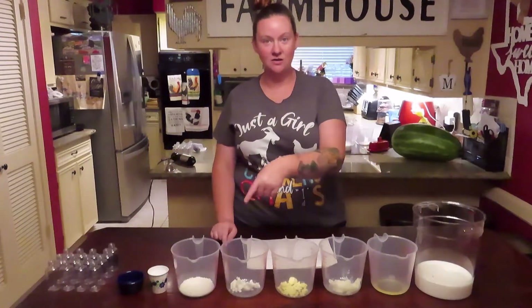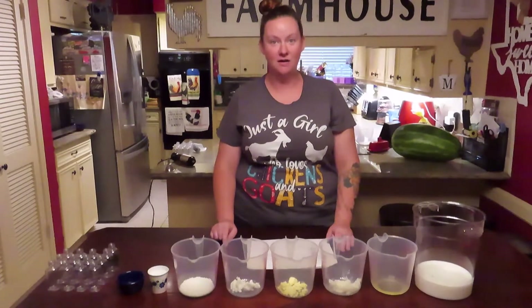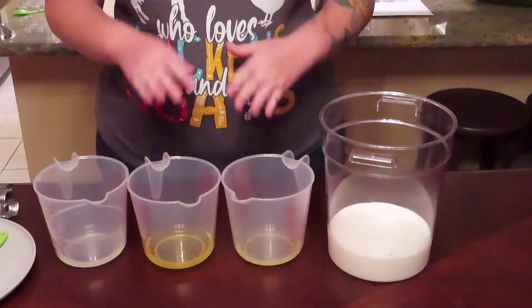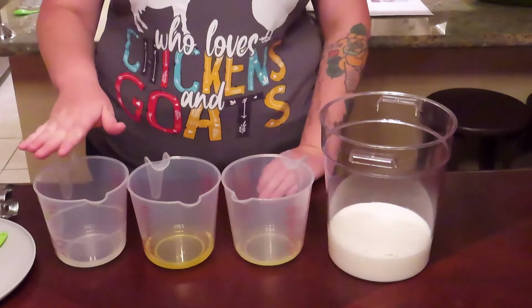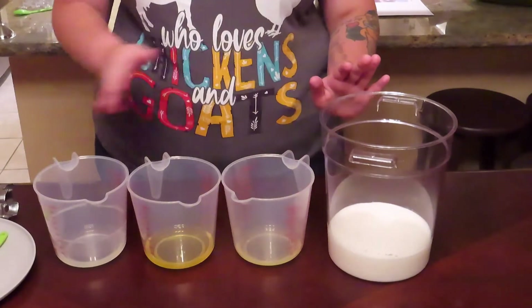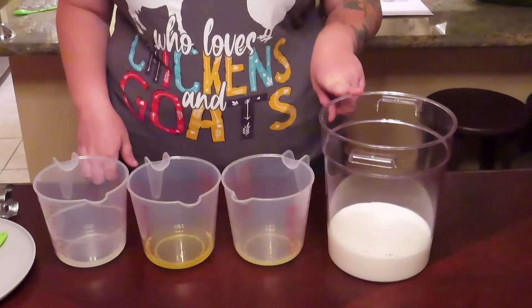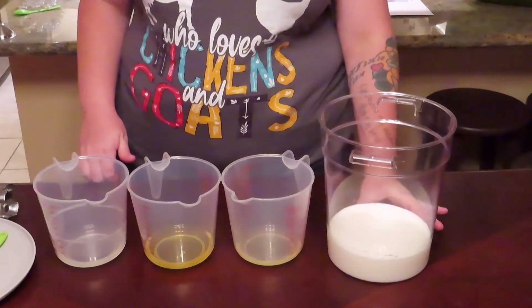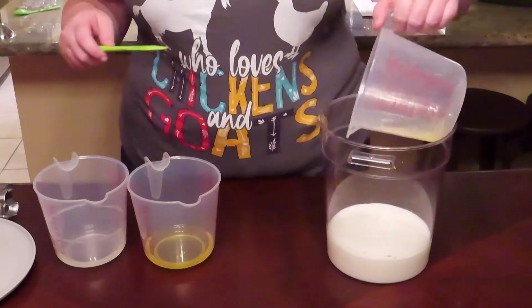I'm going to go ahead and melt all of these oils and butters down and get them mixed together. Now we have our oils and butters melted, and our emulsifying wax and stearic acid melted together. We are going to combine everything together — this is our distilled water and our goat's milk, just under room temperature, so we're going to add our oils that are at room temperature.